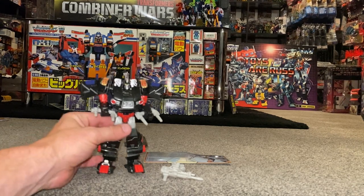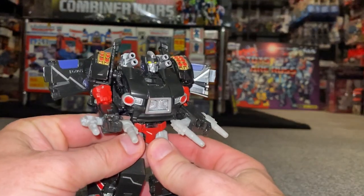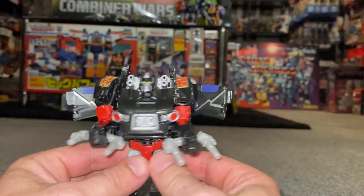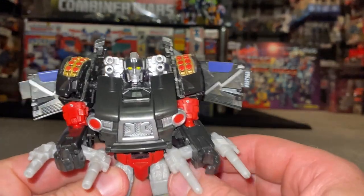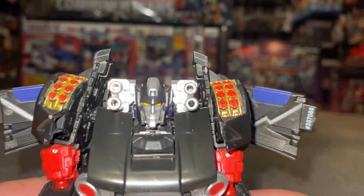So here she is — the first official Transformers release of Burnout. This character is of course based on an old Diaclone figure, but let's do some first impressions first and foremost.